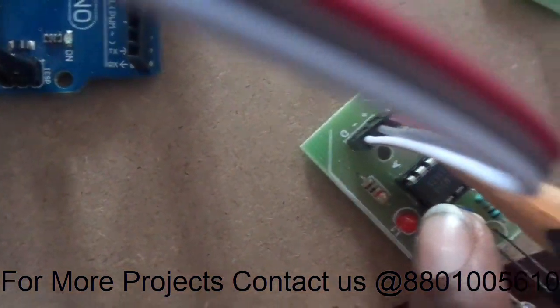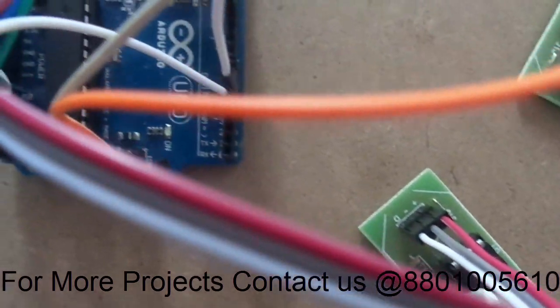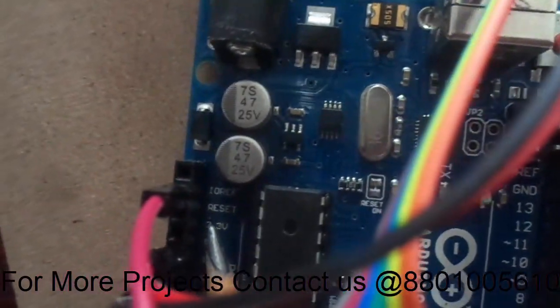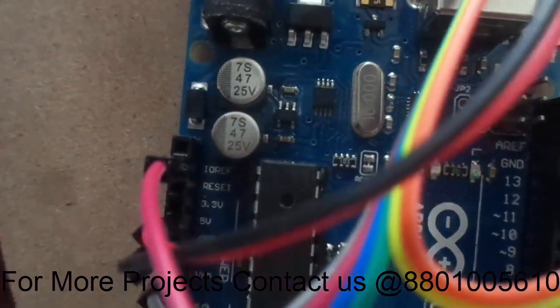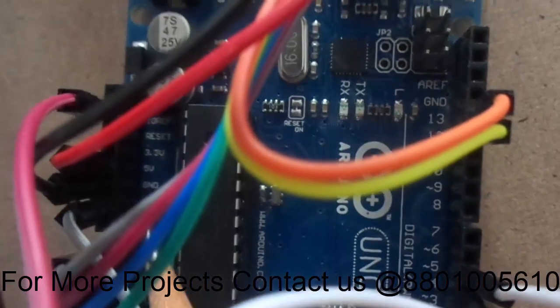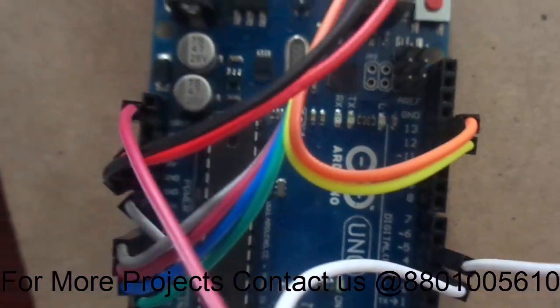Similarly, the pink color and gray color wires are connected to VCC. You can see the pink color pin connected to the VCC reference. The gray color one is connected to ground.